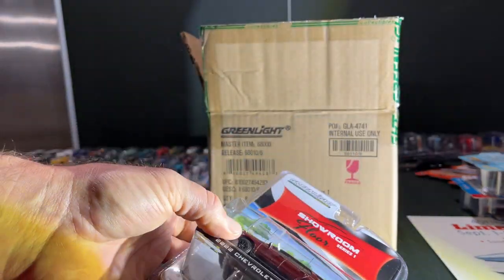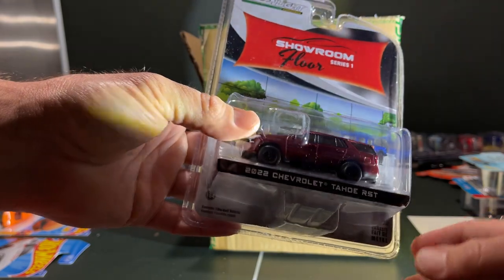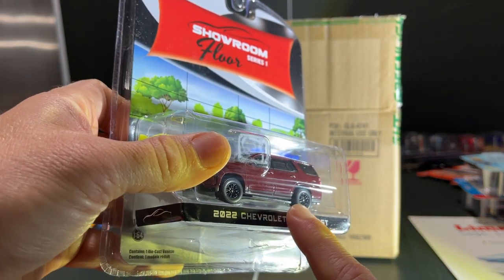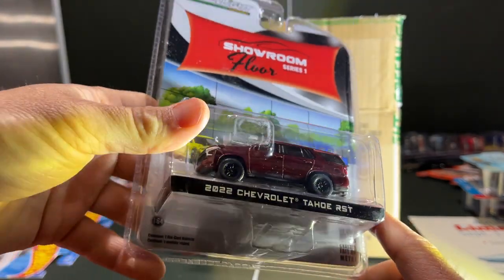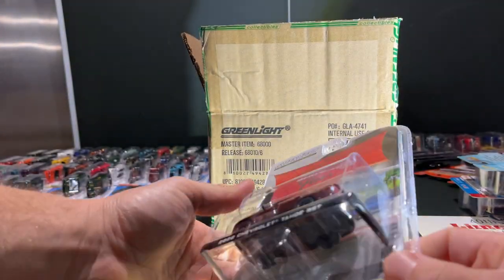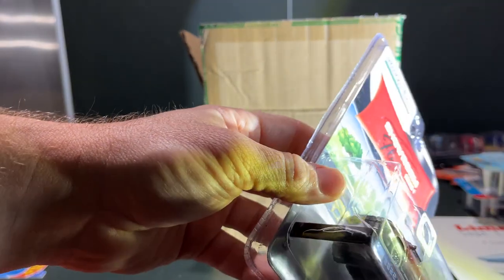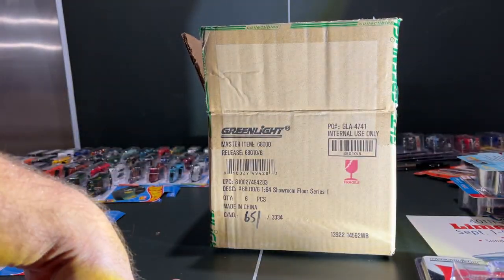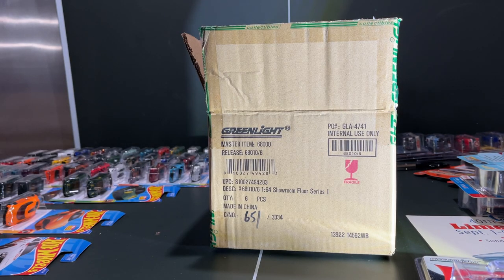And lastly the replacement Tahoe RST. It must be a Tahoe thing because it's like they waxed it and didn't take all the dried wax off. My guess is that the one I have should be good, but who knows — you never know until you open them. Anyway, Green Light Showroom Floor Series One — thanks for watching.